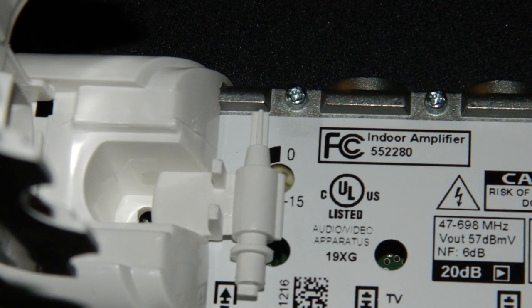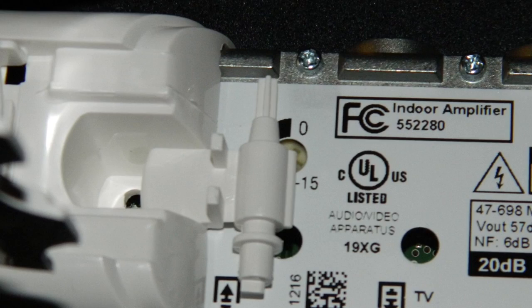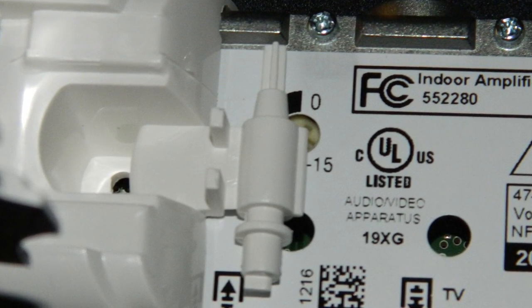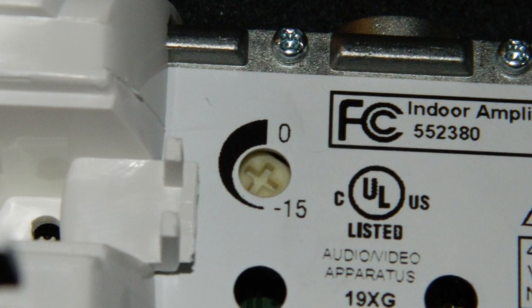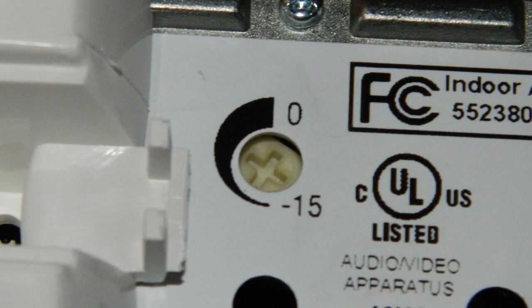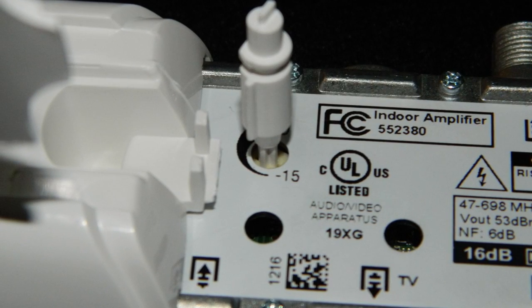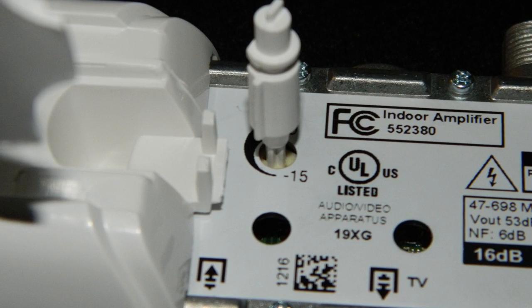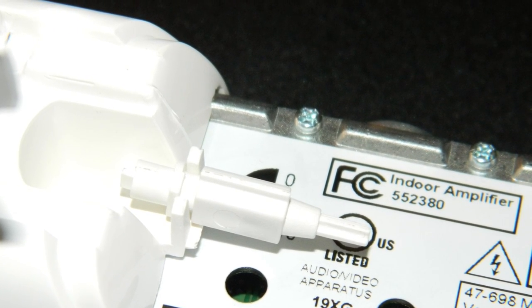Occasionally you'll find that an amplifier might be just too strong and you don't need as much amplification as you have. In this case, you can actually use this little supplied tool to turn a screw that will pad the amplifier down up to 15 dB. I'm not sure why you'd pad it all the way that far, because at that point you basically just have a splitter, but you can do it. Just insert the tool into the screw and turn it. It's completely variable, and you can even put the screw back in the little case when you're done.